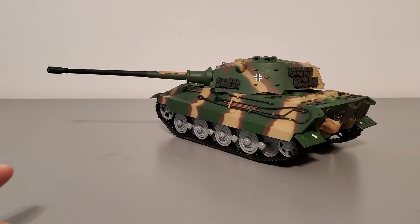The build of this tank is a pretty straightforward build. The quality of the molding — it's alright, not the best, not the worst. I'll explain that a little bit later.